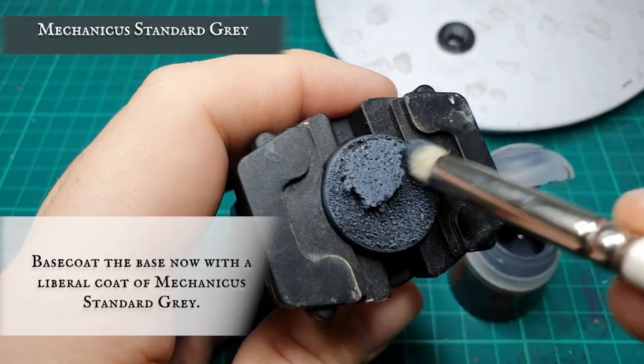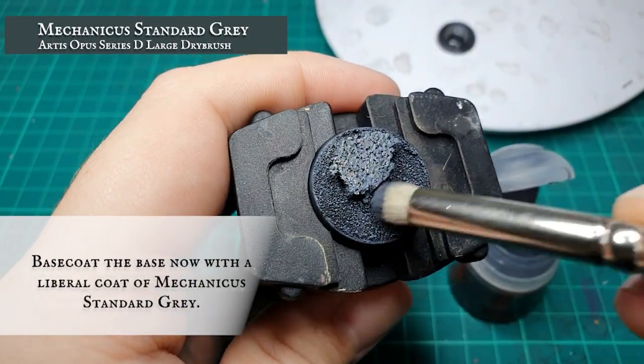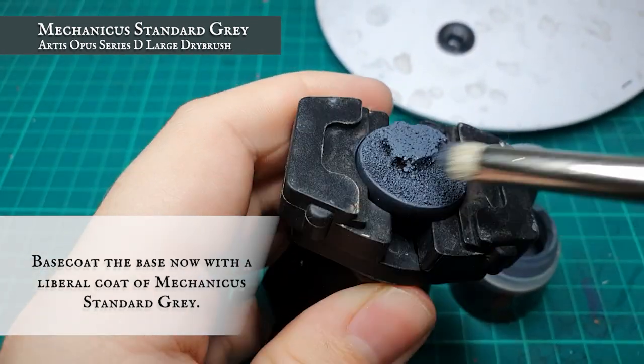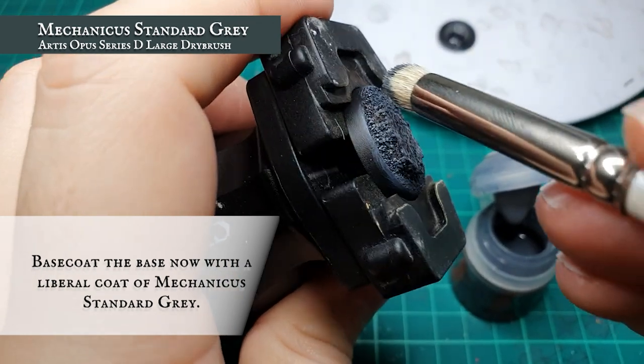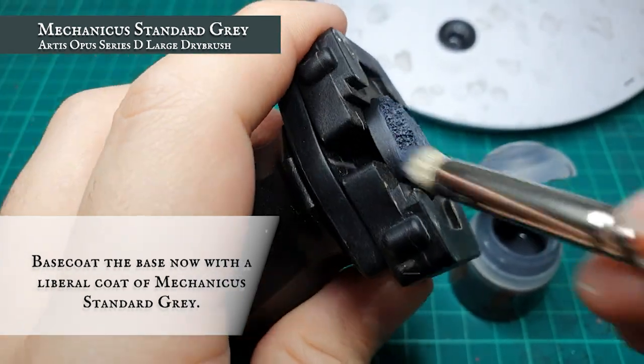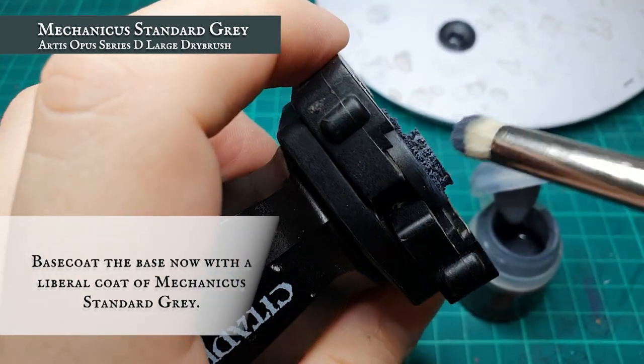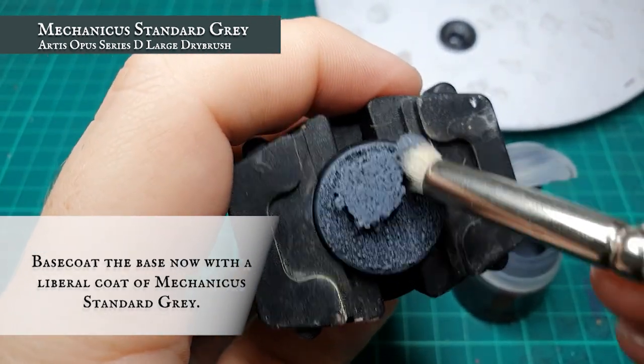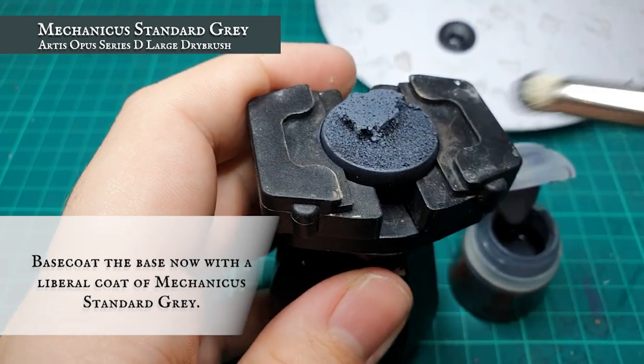When it comes to painting our rocky bases, we're gonna start with a very liberal dry brush of Mechanicus Standard Grey. Make sure you get all around the sides of the cork. The cork texture is a little bit uneven, so make sure you get all the way around. With the top of the cork base as well, because there's no actual defined texture, it will look quite flat at this stage, but don't worry, this won't be the case when finished dry brushing.